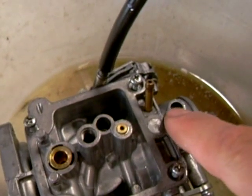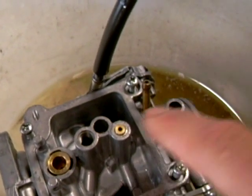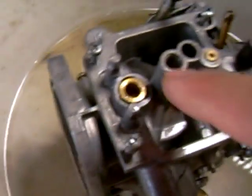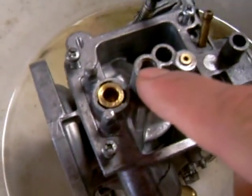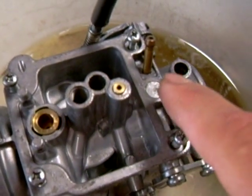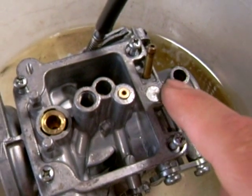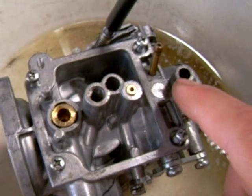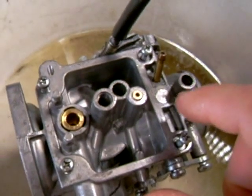Just to make a correction here — this is where the main jet goes, and there's the slow jet. This is the pilot screw here, which controls the air-fuel mixture. This is the valve that I want to change out, and this is actually the one that requires that special tool.